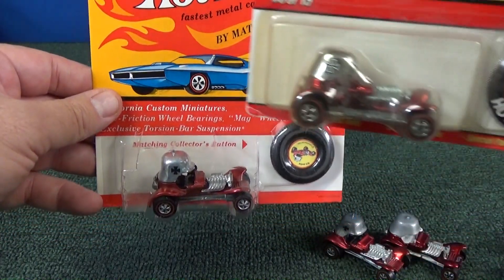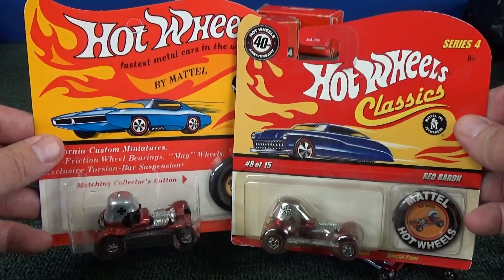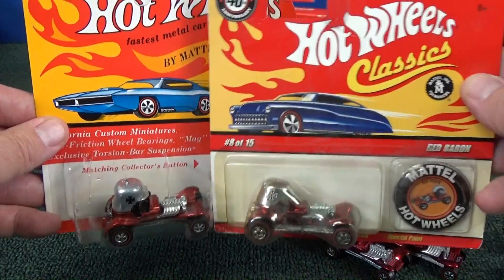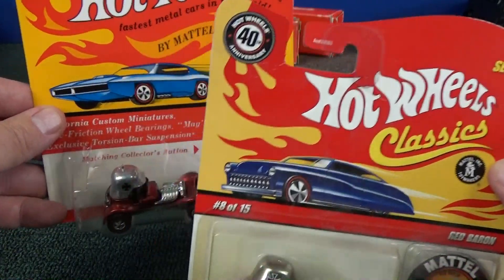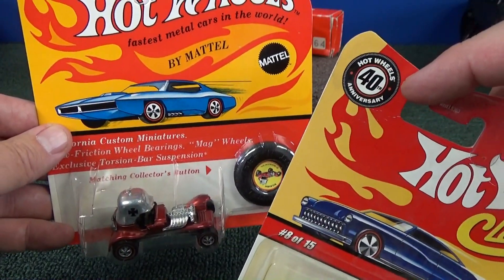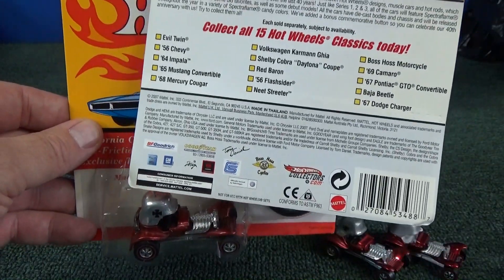You might see Redlines in similar packages. I just want to talk about the packages real quick. These right here had buttons in the past, but this one has a peg hook. Peg hooks came later on. Not only that, it says 40th anniversary. On the back there's a UPC barcode — they didn't have them back at the time.